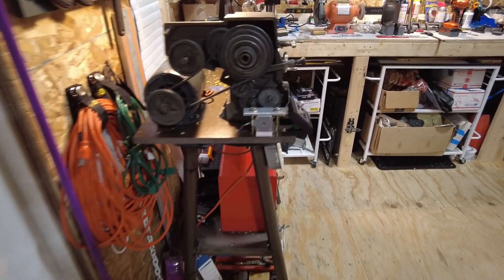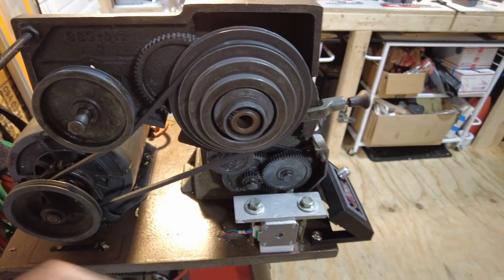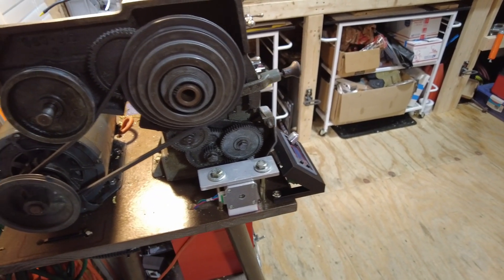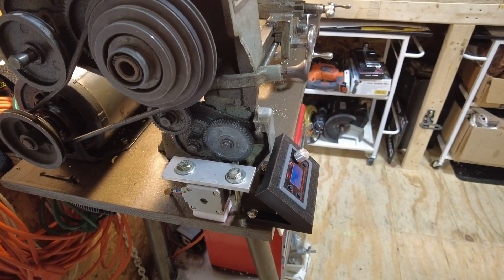I've been working on lots of things with this old Craftsman lathe and I'm kind of in mid-project here with this build. I wanted to show what I was working on and some of the upgrades and changes that we're going to try for today and see how it works out.